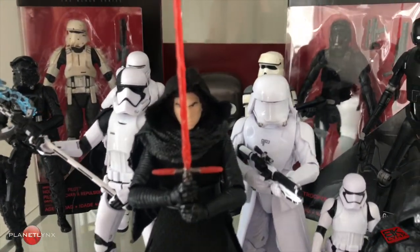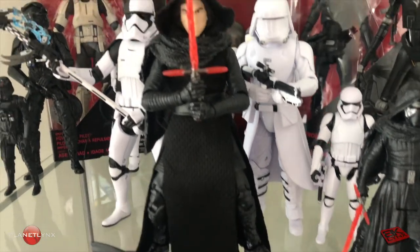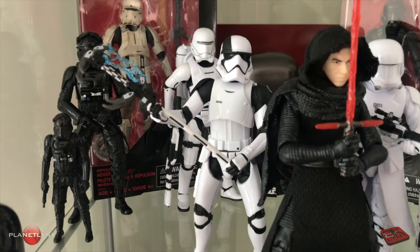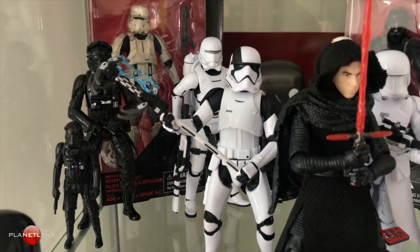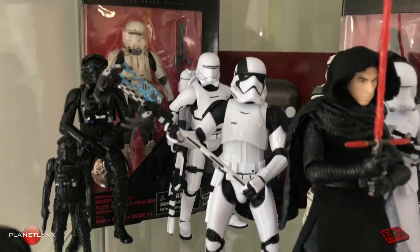Behind him on the right, there's a Snow Trooper. On the left is the new Stormtrooper, the Executioner, from the new movie that's coming out, The Last Jedi.